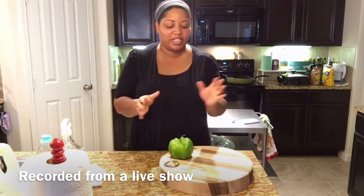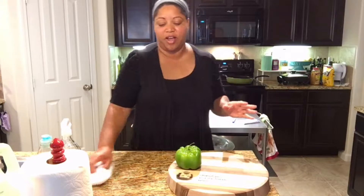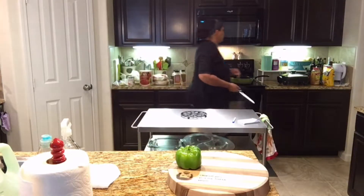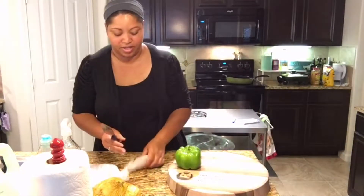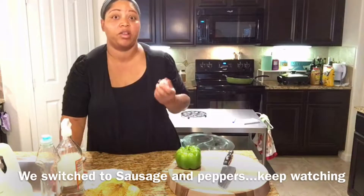Hi guys, happy Monday! Thank you for joining today. We are going to do an African dish — I don't know if I'm going to say it correctly — it's called kisigawat. It's an African stew. I love it, it's one of our favorites to have in our house. We've been eating it for a long time, the kids have had it since they were young.